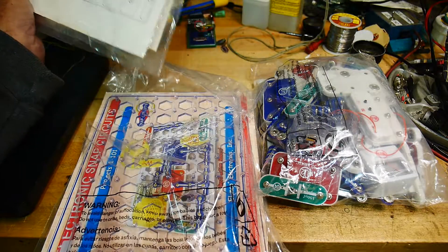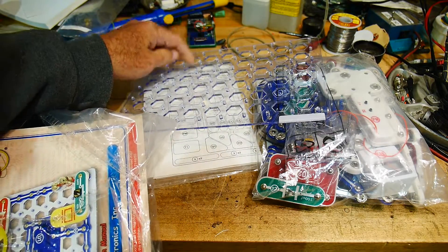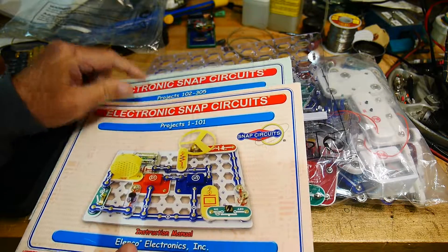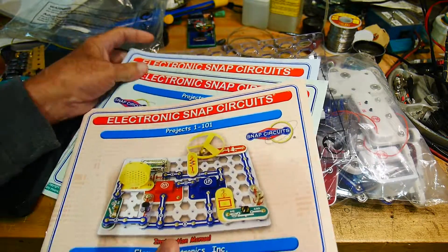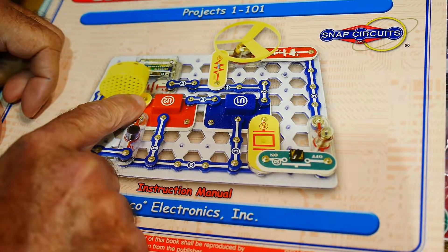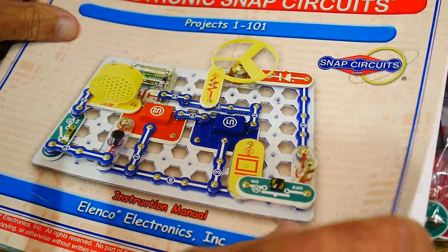I don't know what 500 means, but it comes with a kind of baseboard that holds all the parts. I believe there's an SC750 kit — that's, I think, the biggest kit they sell. These are the project books: Projects 1 through 101, Projects 102 through 305, and 306 through 511. So maybe the 500 means there's 500 different projects. They're like snaps on your pants or something. You shouldn't have to use any wires like the old Radio Shack kits — this one just all snaps together, which is cool.